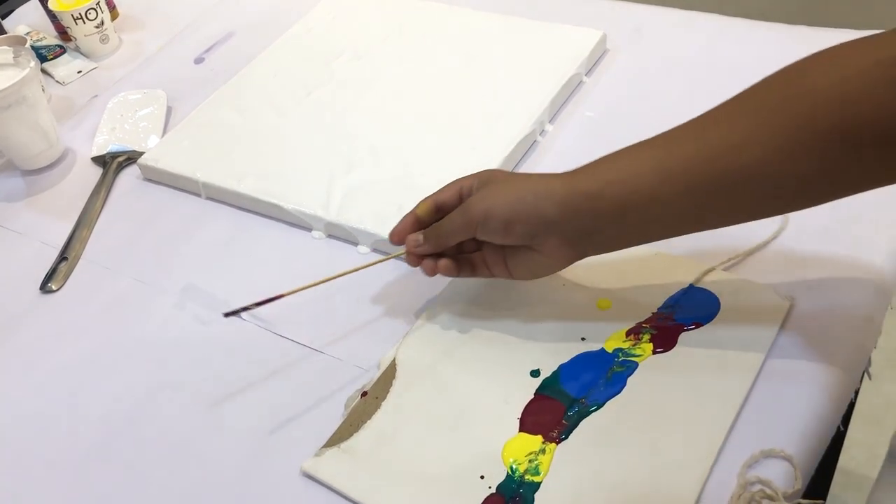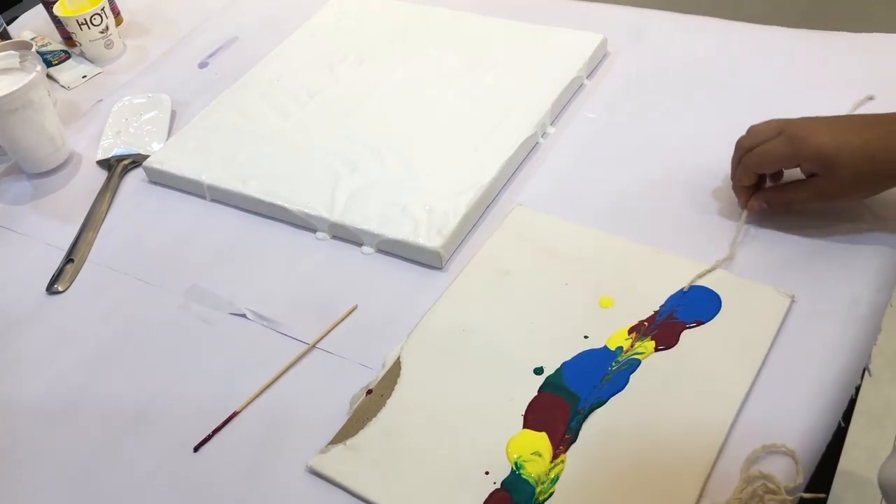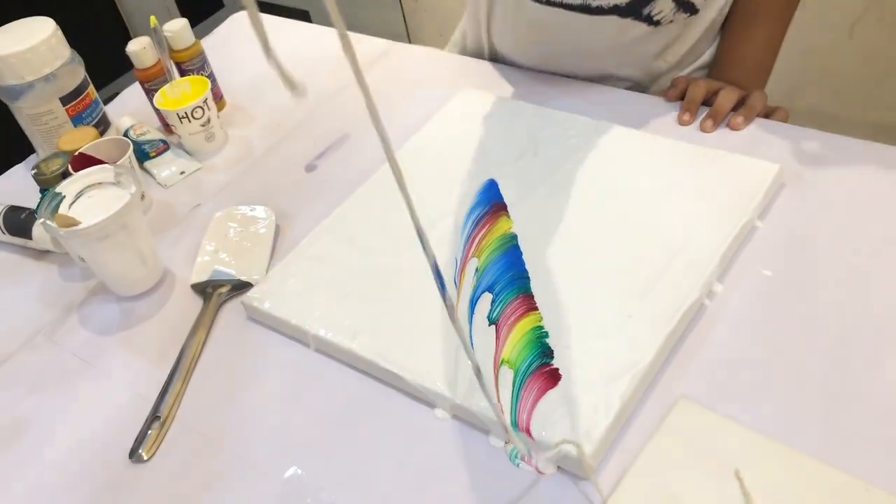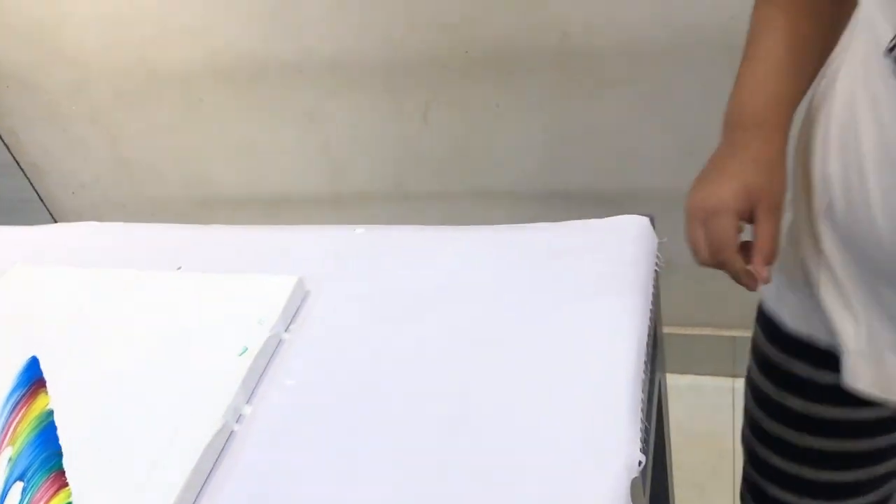Let's remove the thread. Now let's take the other one.